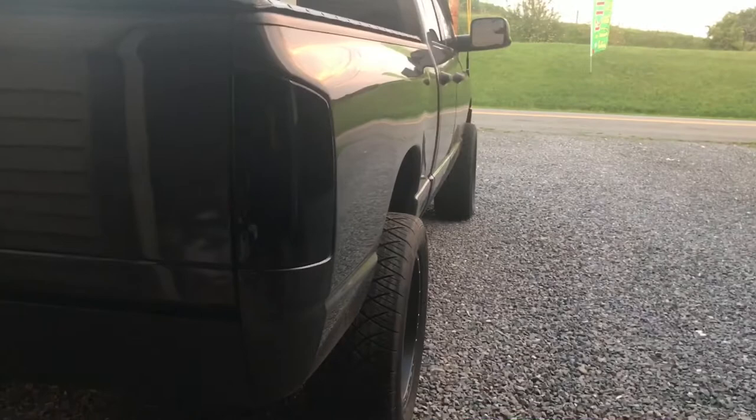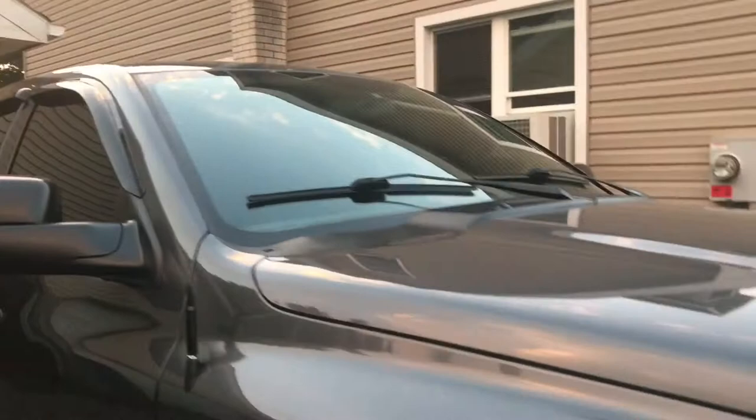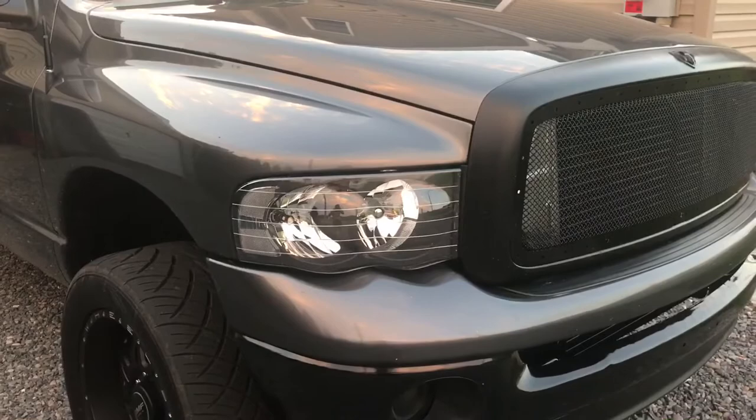I got the back cleaned up a little bit — I took the bumper off, put on an LED bar in there. These are aftermarket tail lights, they're LEDs, pretty bright. I got this little 50 cal bullet, pretty dope.